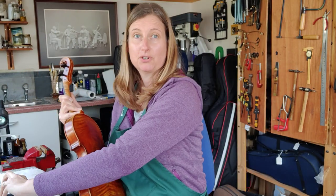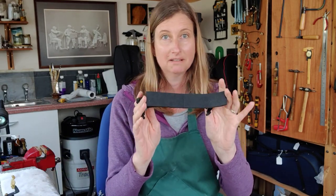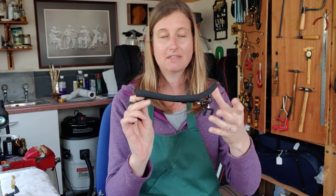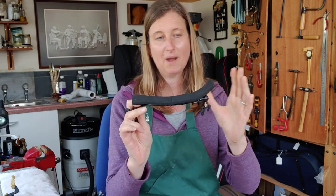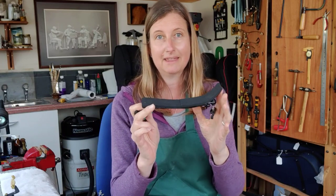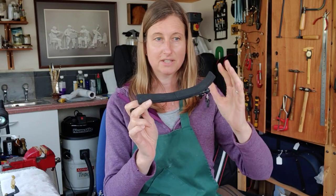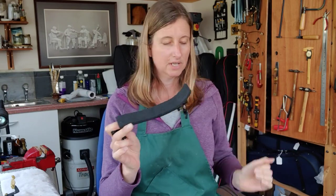You might not have a shoulder rest that has a happy and sad face — obviously you might have something that looks more like this, that's straight. That's not a problem; this one's got a hook in it. Usually it's the thicker end that goes where this hook is. So if you've got a different sort of rest, like a Wolf or something like that — this is a Bon Musica — you need to look for the thicker side.